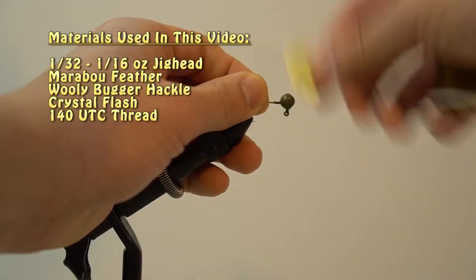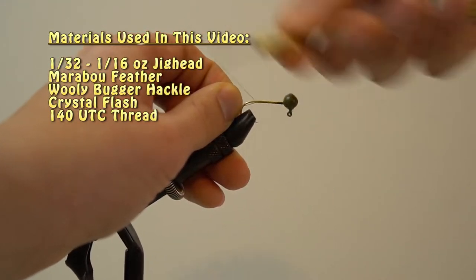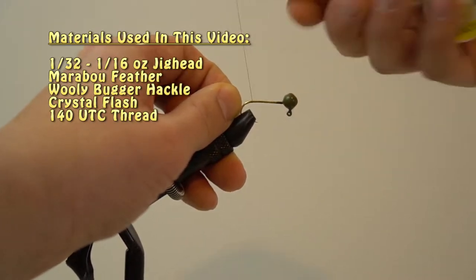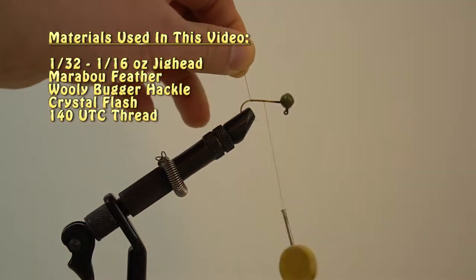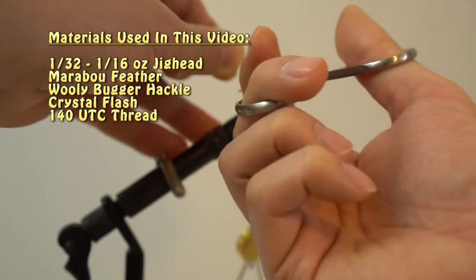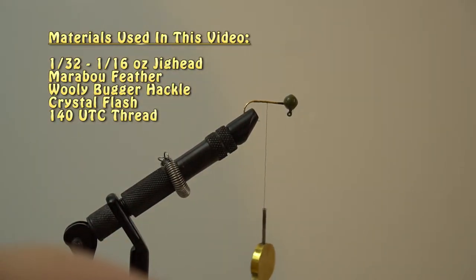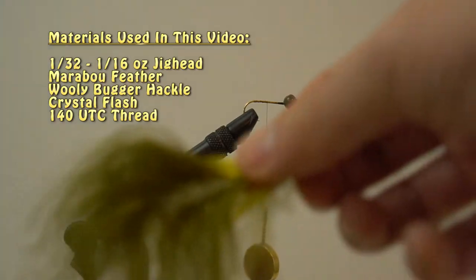I'll be making an olive green Wooly Bugger, so I'll be primarily using green related materials. I'll be starting out with an olive powder painted jig in 1/16th ounce, but I'll also use 1/32nd ounce for my trout fishing. I'm using UTC 140 for my thread, and first you want to wrap up the jig shank to start building it up so that your material will stay on the shank.